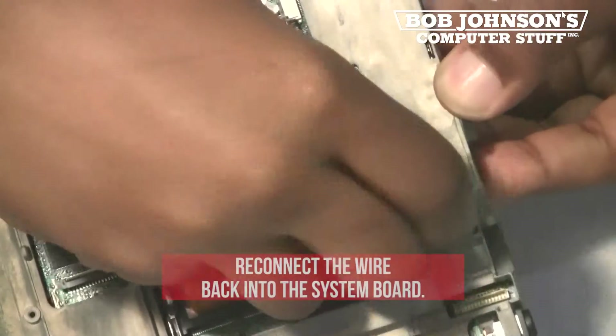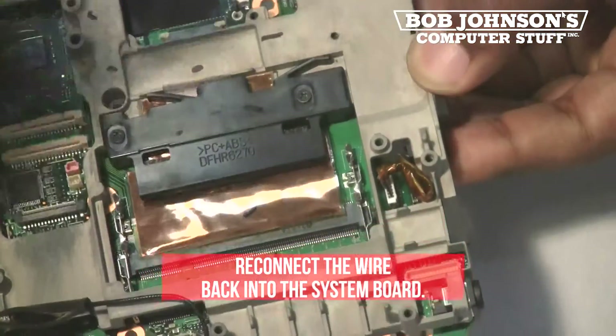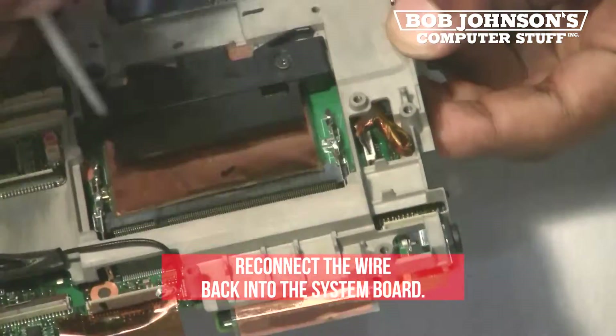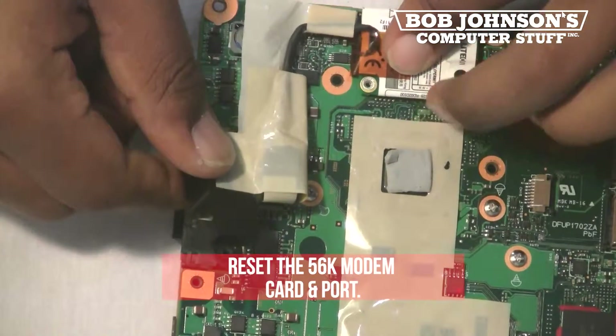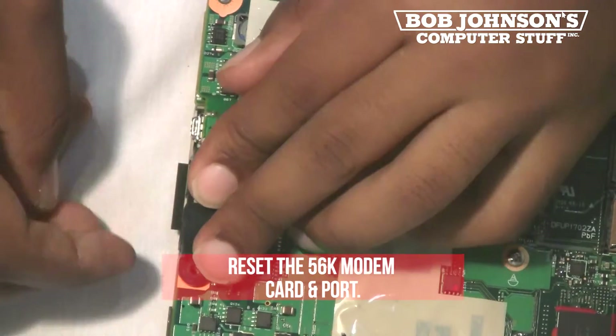Once the LAN port has been reset, reconnect the wire back into the system board. You can use the screwdriver to connect the wire. Next, reset the 56k modem card and port back into place.